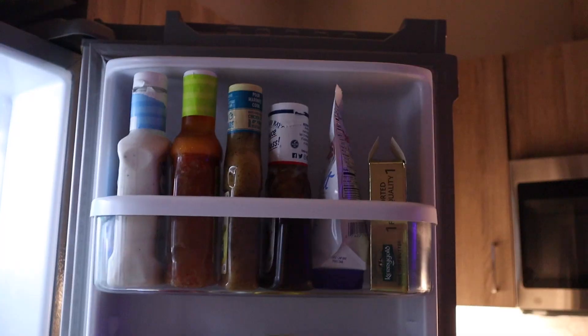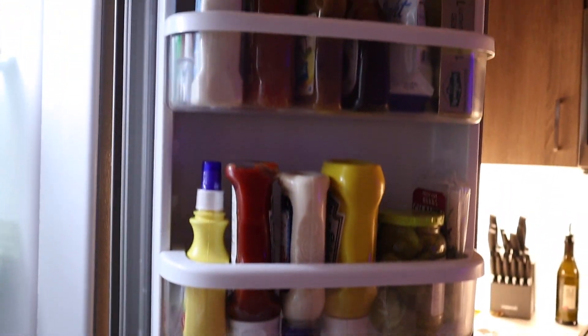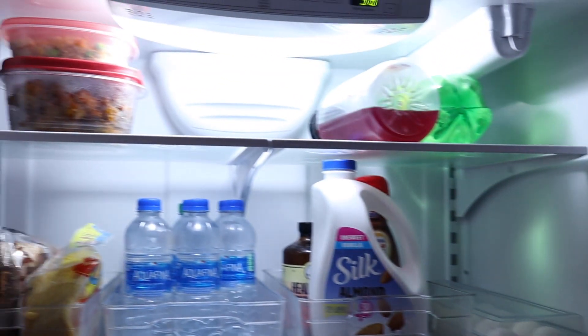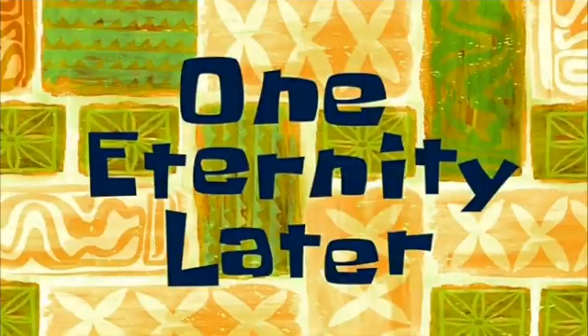I'm going to start putting my decorations up and I will let y'all know when I finish. One eternity later — my packages are all up here, there's my desk chair, and in here we have my bed frame.